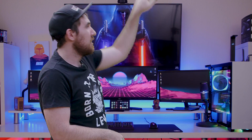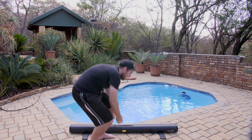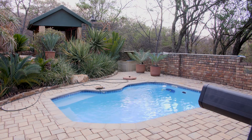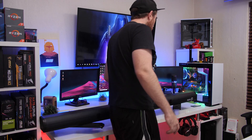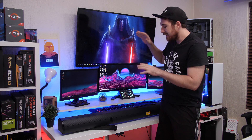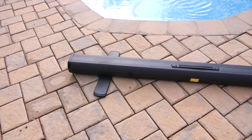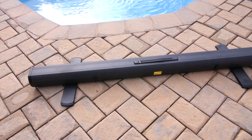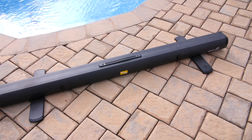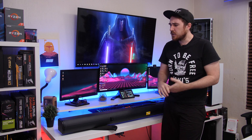We're currently outside, so we're going to head back to the studio to show you how all of that works. Back in the studio, I want to give you guys a rundown on the pop-up green screen from Elgato, and then show you how to set it up in Streamlabs OBS. I might also give you a quick tutorial on how to key it out in Premiere for editing work.